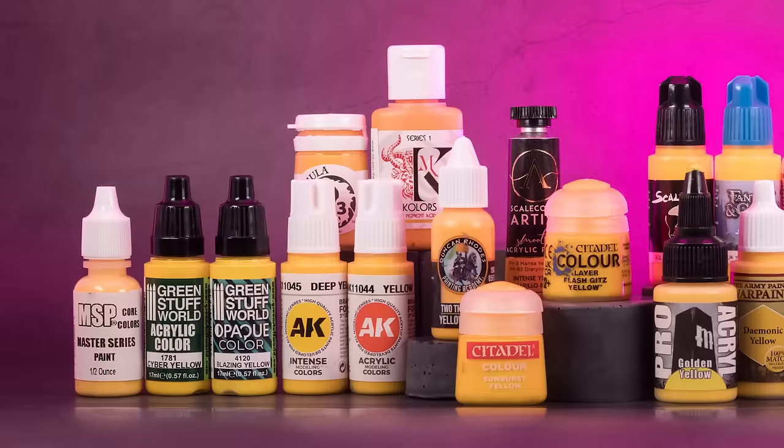You can not only see which yellow paint performs the best, but also find out how the yellow paint you already have in your collection compares and whether an upgrade will be worthwhile. In total, I have 21 colors from 14 different manufacturers, and I go through them alphabetically by brand. Let's start with A, like AK Interactive.